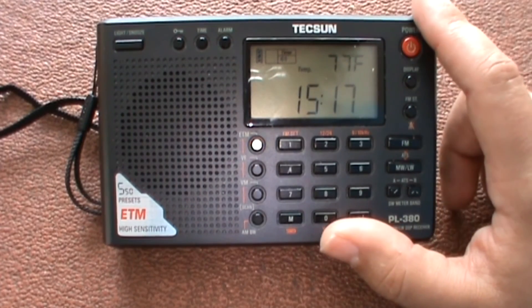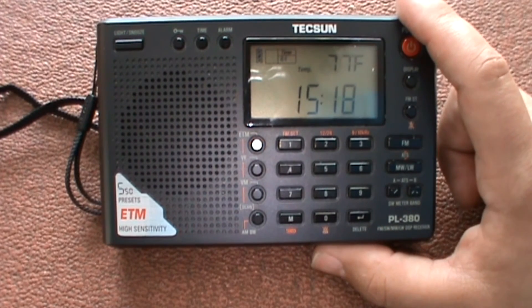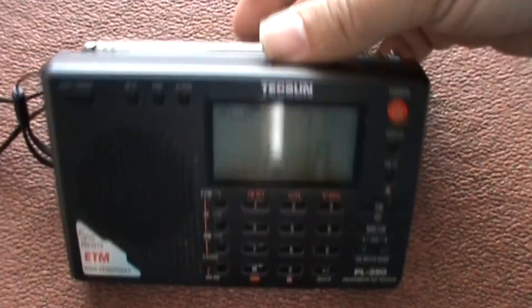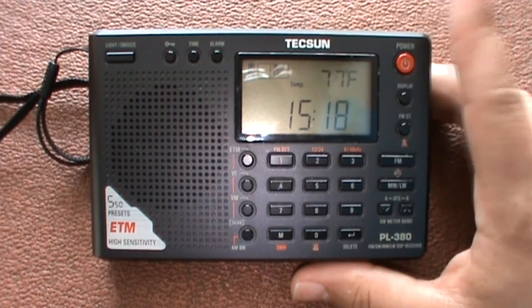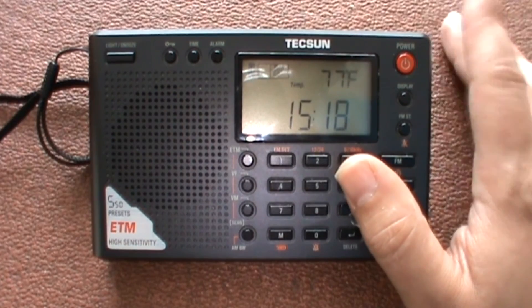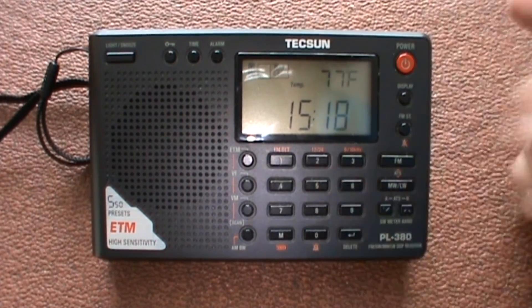One thing to mention is the price. When I bought this it was about £70, but I've seen one on Amazon for around £30, and for £30 you will be getting a very very good radio. I mean, where else can you get a half-decent radio for £30? I might put it in a 'search for the cheapest' series. If you think it should go in that series, put that in the comments box below.